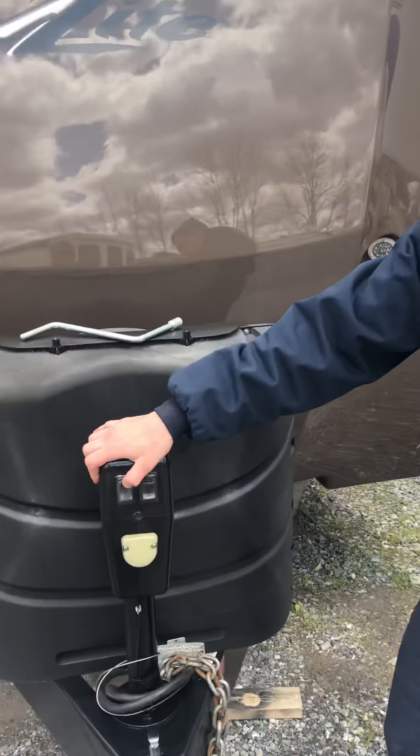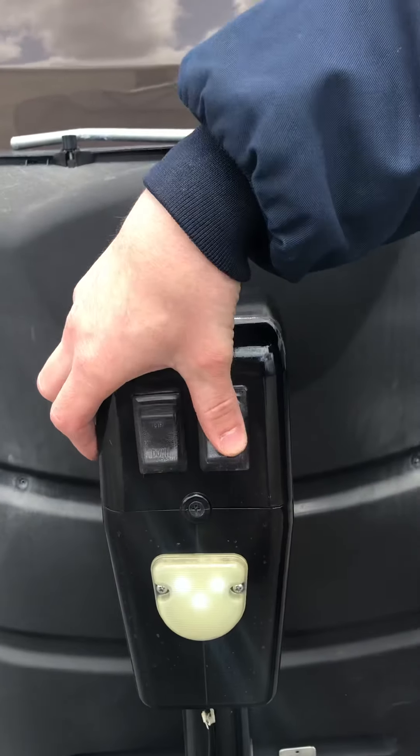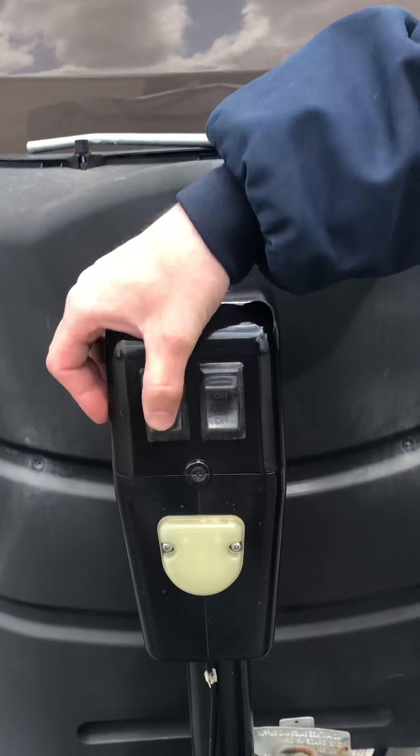I'm going to start here at the front jack. You have an on and off switch right here just for the light — that's all that controls — but you have up and down here.